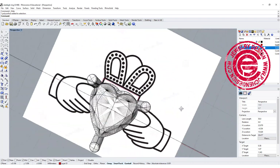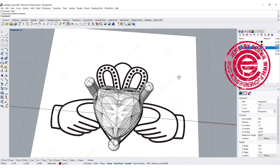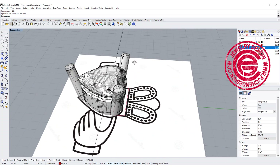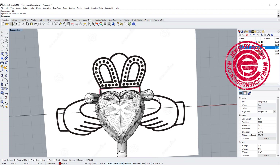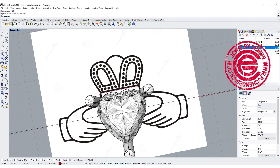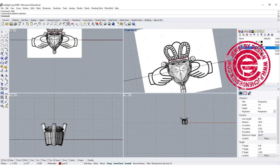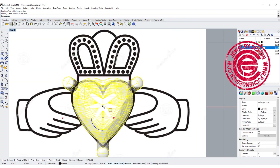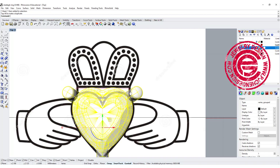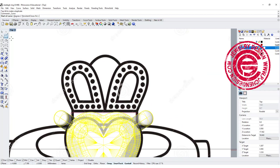First you can find any graphic image or any image you would like to use — pretty much this is going to be a reference. It doesn't have to be exactly the same, but we're going to put it up there just to see the reference and the proportion. Then we want to go to the top view. We already have the setting over there, and I'm going to trace over those lines here, using the curve tool to do something like this.